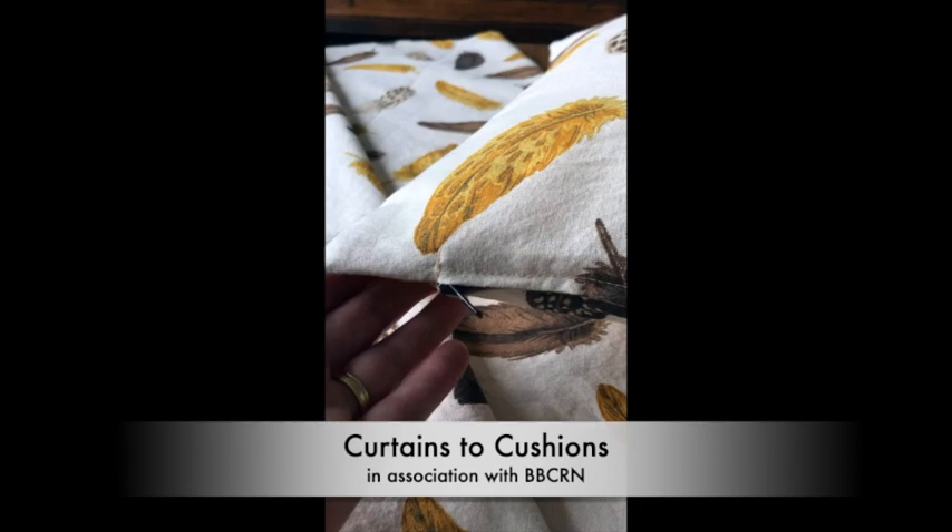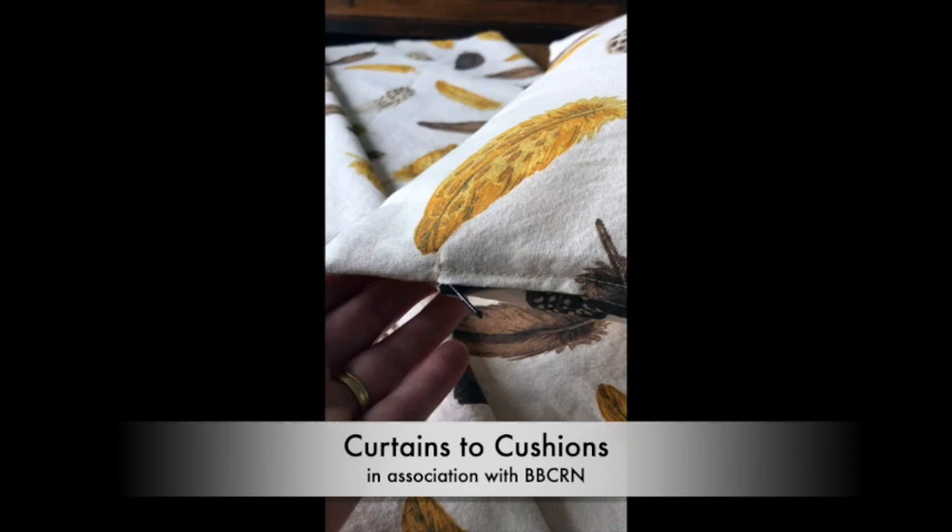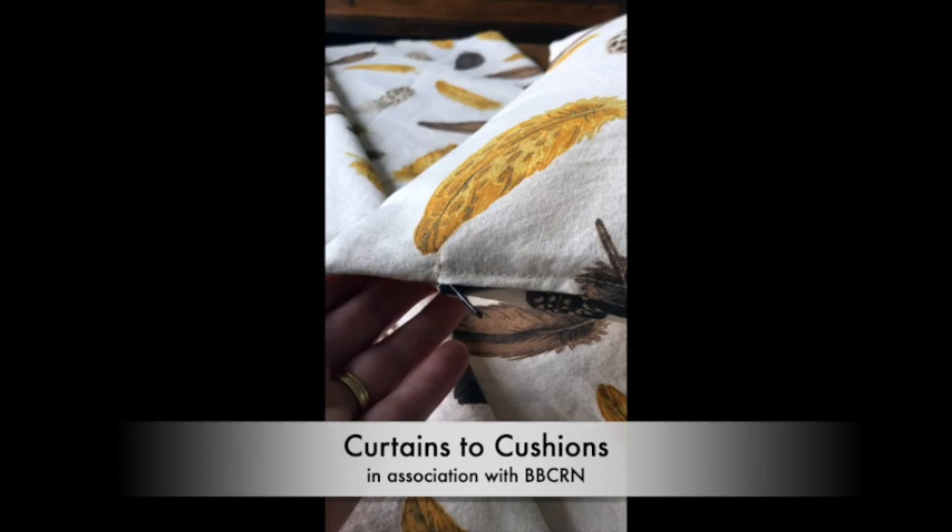Thanks for tuning in. I hope this tutorial has been useful and given you some inspiration on how you can turn your fabulous fabrics into unique statement pieces. As always, any questions, get in touch — I'm on all the socials. Take care for now, bye.